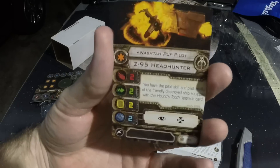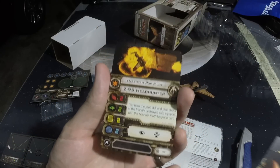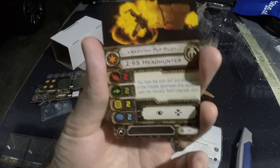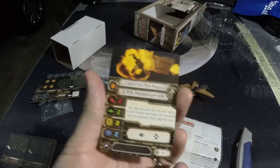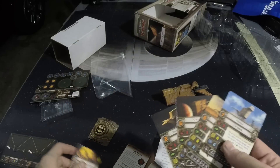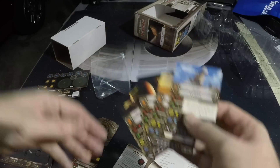Here's the Nashta Pup pilot. It says Nashta Pup pilot because you need the Houndstooth upgrade to actually equip this. You can't — if you have like three of these expansions, you can't have a Nashta Pup with all three of them. You have to pick one. But you basically get the same pilot skill as the pilot you're going to fly.